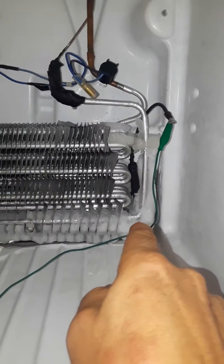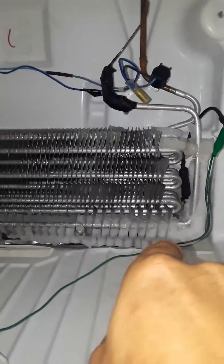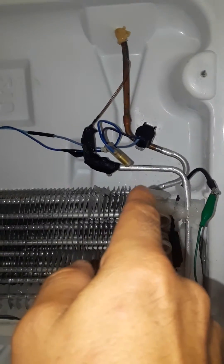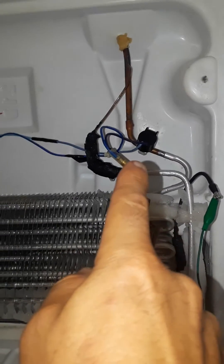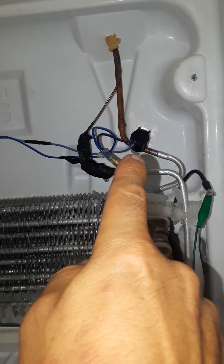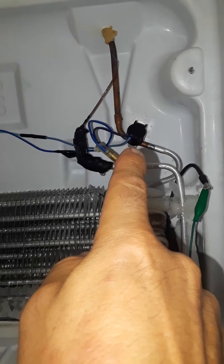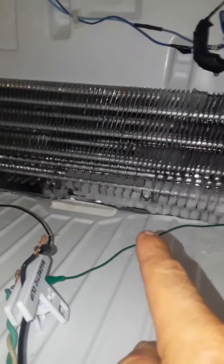I touched the black wire right there. So anyways, I know that I'm getting power to the heating element. So the only other thing that could be not letting it defrost is the thermostat right there. It must be reading the wrong temperature or it's just stuck open, because the timer will go through its cycle and everything, but as you can see, it will not defrost.